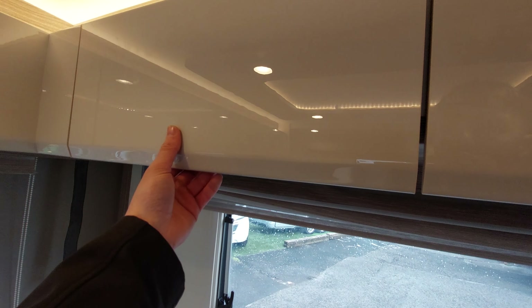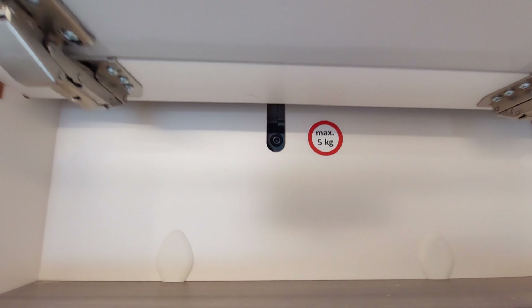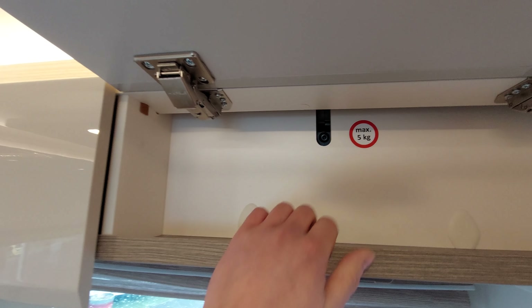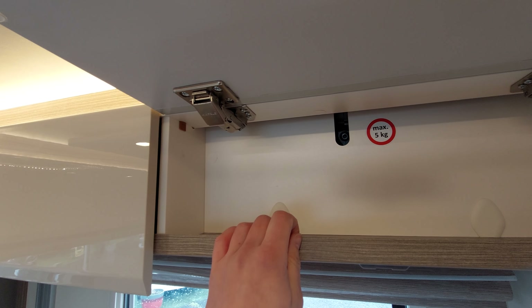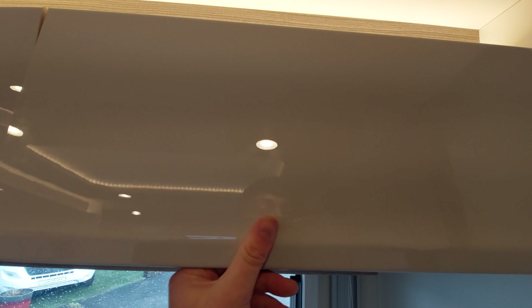Like the front bed, this rear bed has a manual override. Open this locker - there's the motor - and the manual override just goes in there. It's a long piece of metal with a hexagon nut that slots into there, and that will allow you to wind the bed up or down should you need to. I'll show you that on the day of your handover.